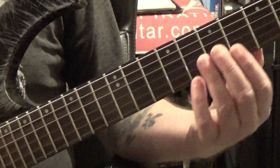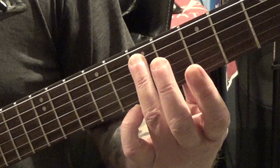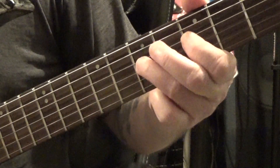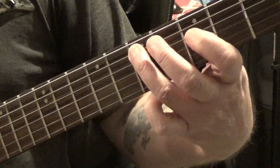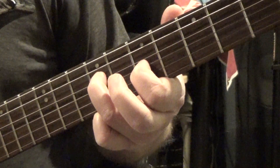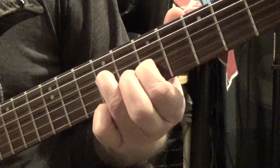This next lick uses pattern number two, again in E. Starting on the seventh fret of the A string, slide from nowhere into that, then go to the fifth fret of the D string — the next note in the scale. So: seven, five, seven, back to five on the D string, hammer to the seven and slide to nine, then to the seventh fret of the G string. I'm leaving my ring finger there so you can hear the notes ring over each other.